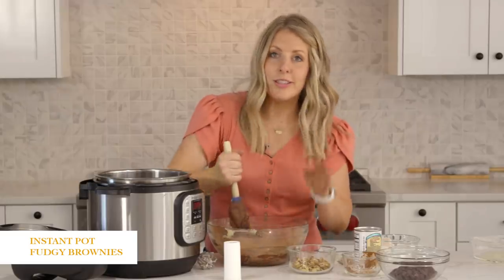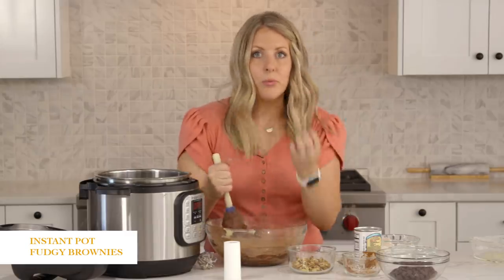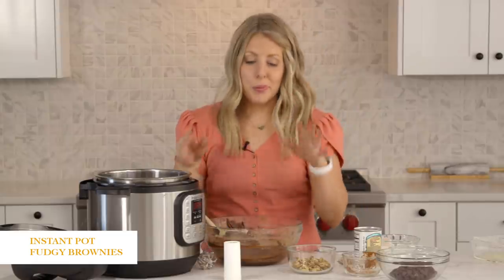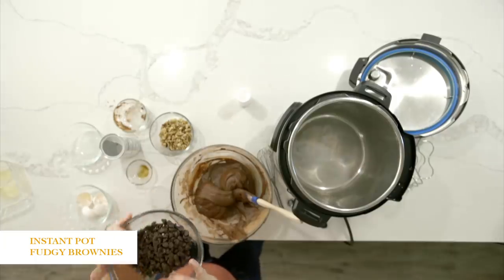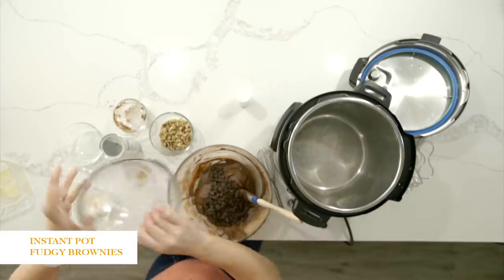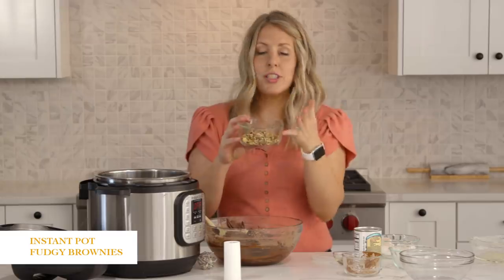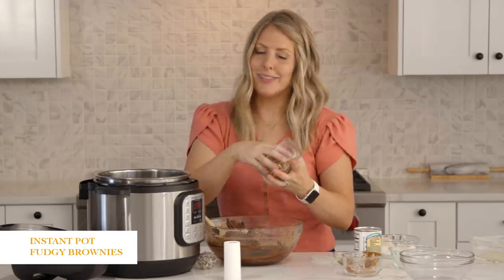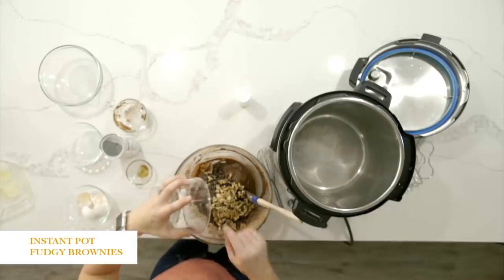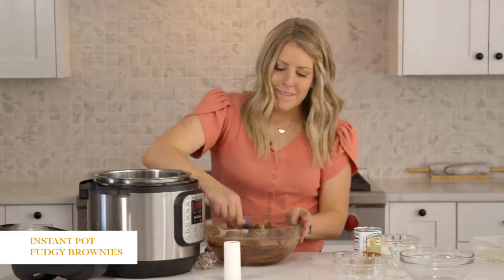When you are stirring this, just keep stirring. It's a little dry, but if you just keep mixing it will come together. So once it's pretty well combined, you're going to add one cup of chocolate chips — I'm adding dark chocolate today — and then about a half cup of chopped walnuts. If you don't like nuts or if you're allergic, you don't have to add them, but I love walnuts so we'll just dump those in too. Then you're just going to fold this in very gently.